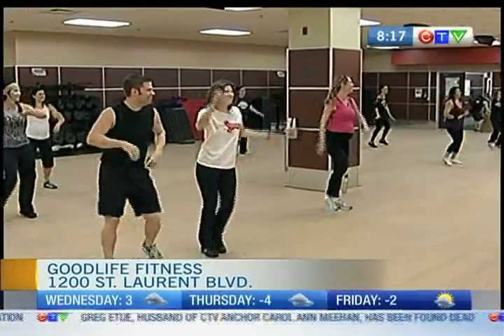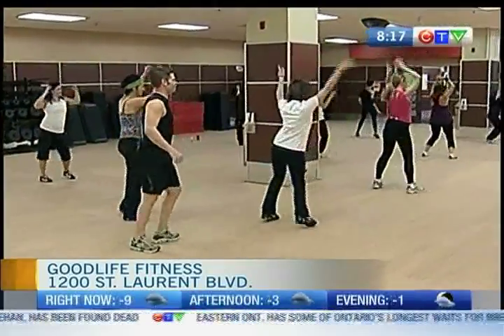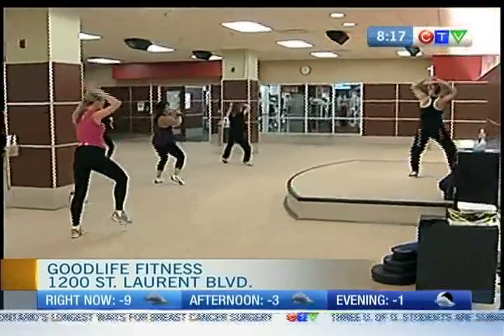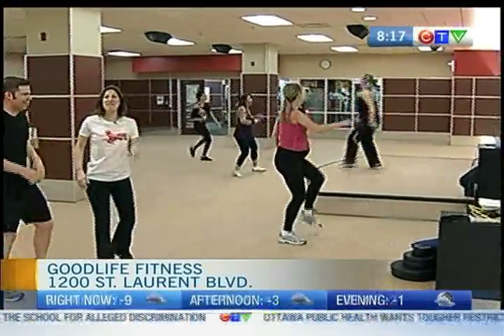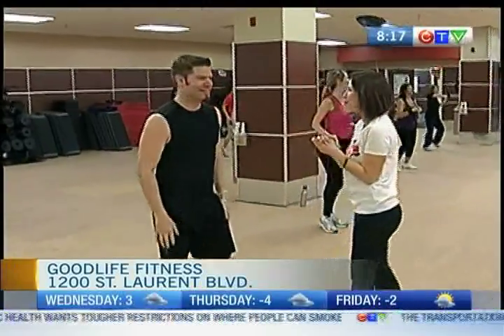It turns out I need a little bit of work on my Zumba skills. Now we're just going to do the same thing to the side. Gavin, you stick out like a sore thumb a little bit. I'm not exactly wearing the attire, right? Welcome back, guys. We're here taking part in a Zumba class in the group fitness room.